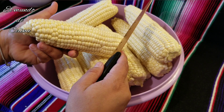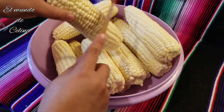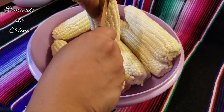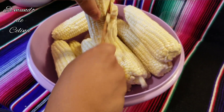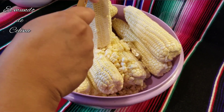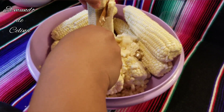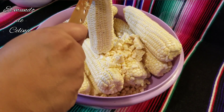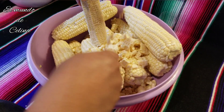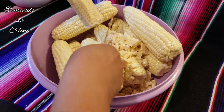What I will do now is desgranate all my elotes. I am going to use 10 elotes because they are large. We are going to desgranate them here, like this, cutting all the maize off the cob down to the bottom with the knife.